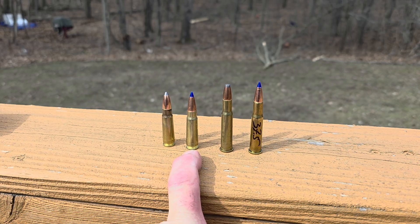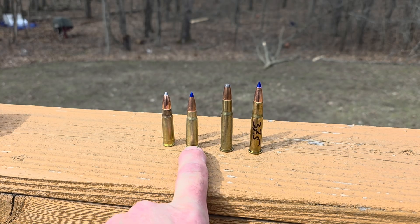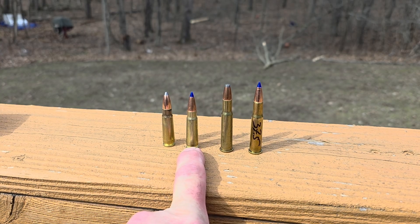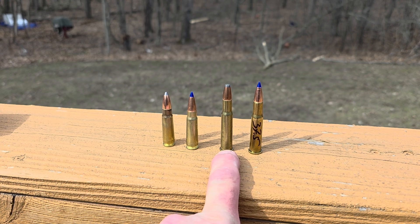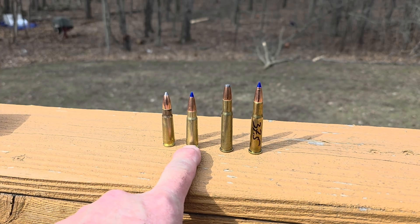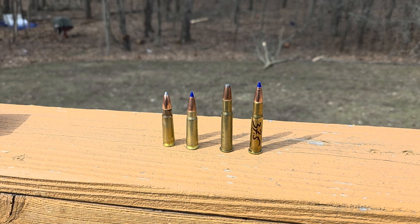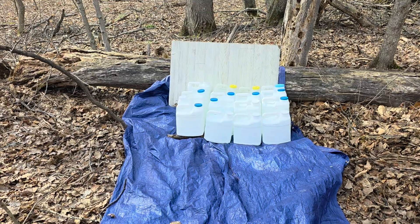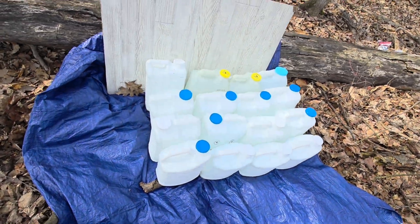To the right of that I have a 130 grain Barnes TTSX in 7.62x39. This particular load I went five for five, one-shot kills on deer last season — I know what to expect from it. To the right of that I have a 150 grain Speer flat point in the 30-30, and to the right of that a 130 grain Barnes TTSX in the 30-30 — same projectile but should be a little higher velocity. Here are the targets: four water jug kitty litter jugs for each round.